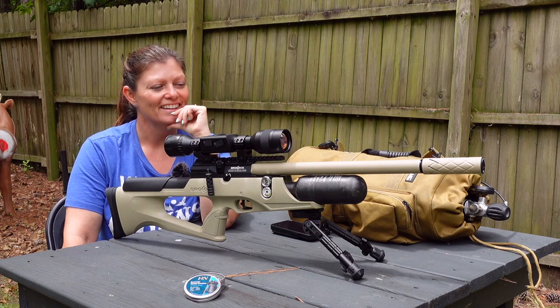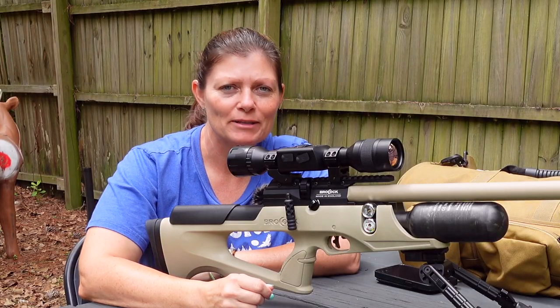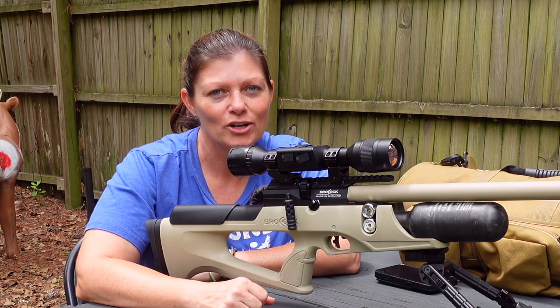Rat and roll — that's going to be next, guys. My name is Airgun Angie and I'm an air gun hunter, and I hunt with ATN. Watch this.